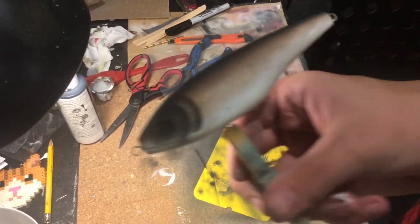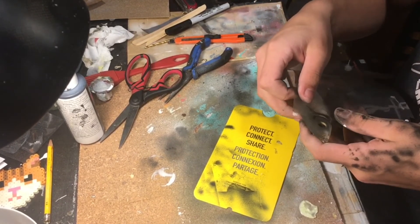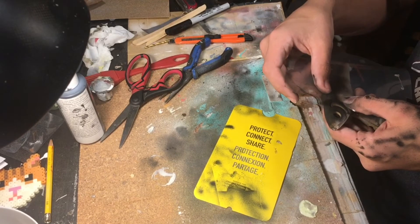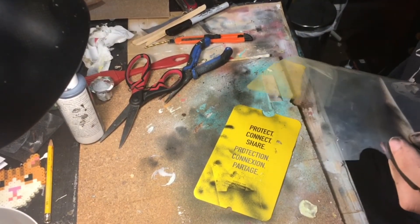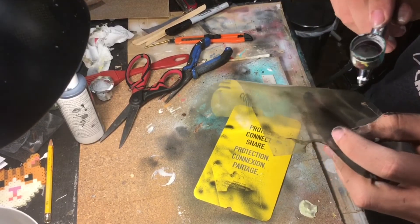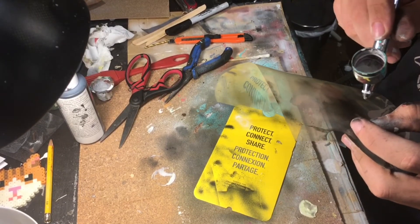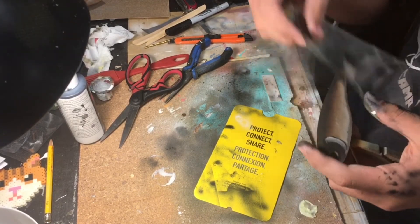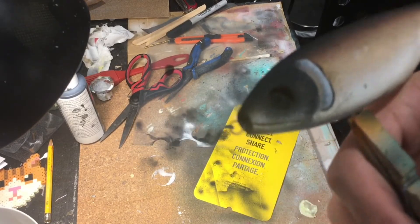Now that I've got that black for the gills painted on, I'm going to go over the gills with just a little bit of white. I'm going to move the template up just a little bit so that it still has a little bit of a black line on the inside and the outside. It's got the black on the back and then the white, so I'm going to do that with the rest of the gills.